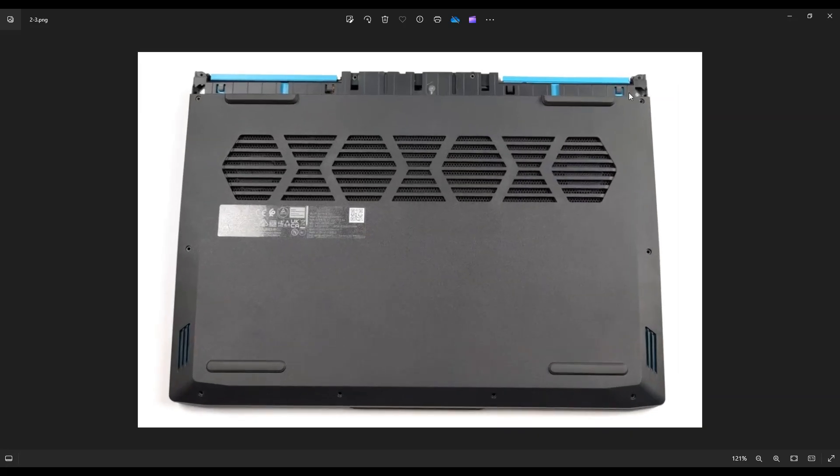Once that panel is removed, it will reveal this part of your computer, which has a couple screws that we've got to get at to take this bottom case off. To take the bottom case off, you would undo all of these screws, and then you would use that same flat pry tool to go along the seam and pry your bottom case up from your computer.